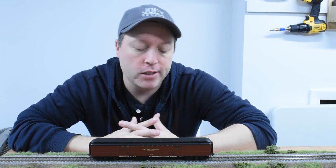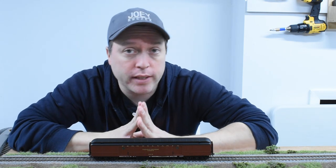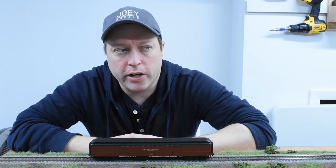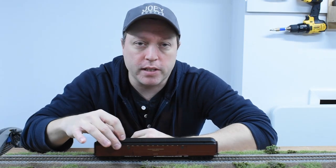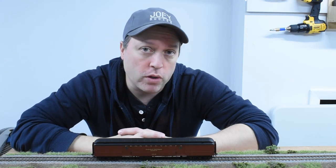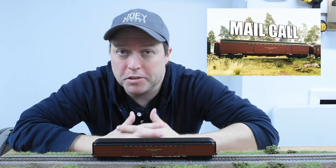I've been itching to create a video though, so I figured I'd do something a little less strenuous. I'll be recording an upcoming mail call video pretty soon and I'm kind of tired of using this old thumbnail. So I figured I'd do something more fun using this HO scale baggage car I've got, and in this video I'll be going over the steps I did to create this new thumbnail. So let's get started.